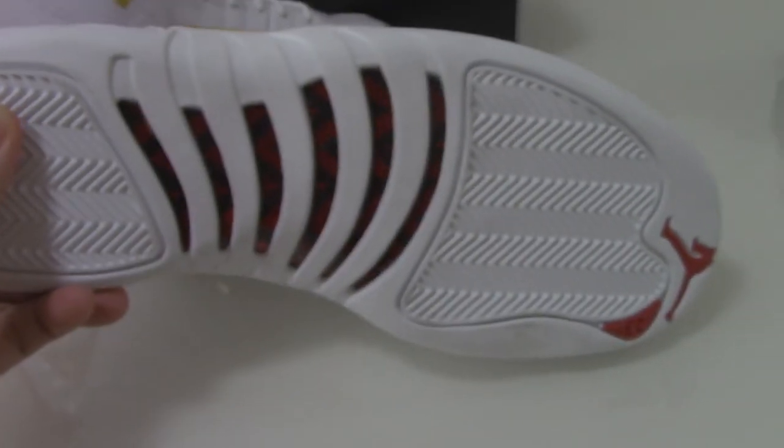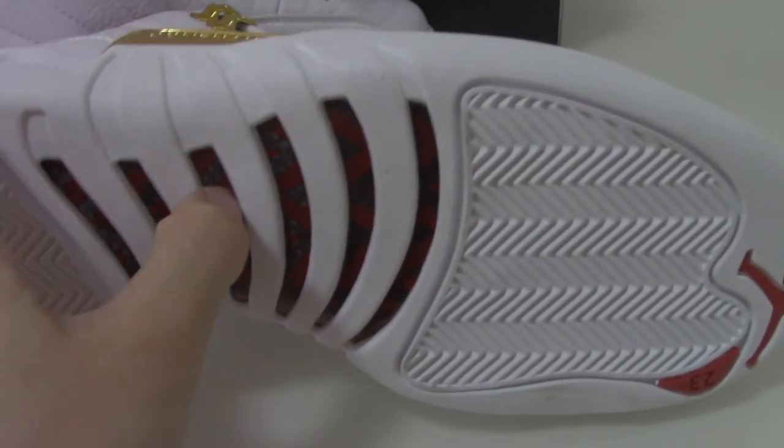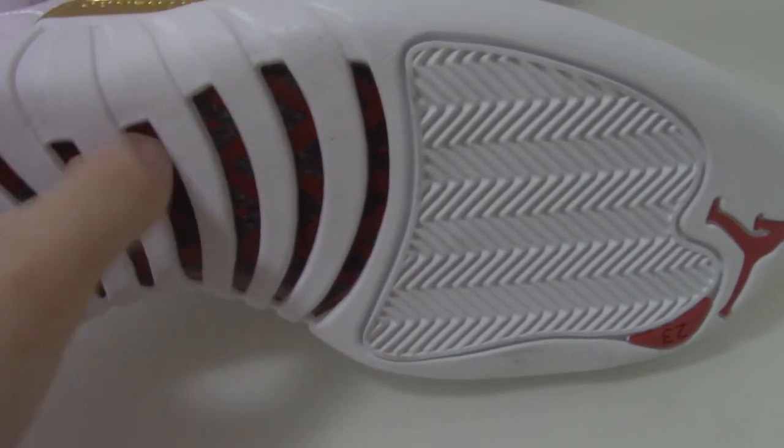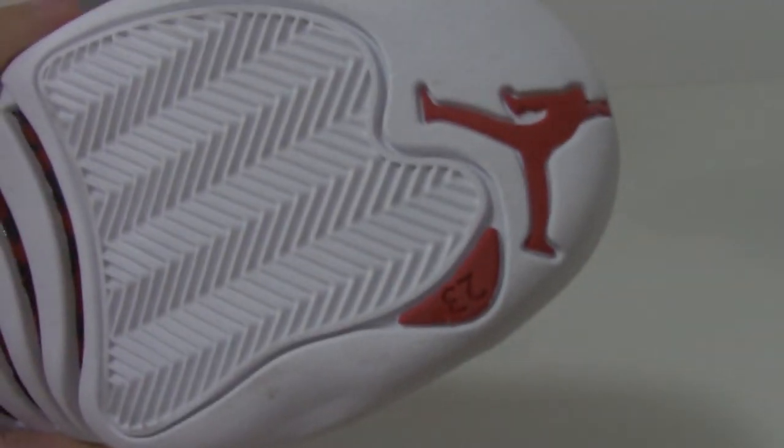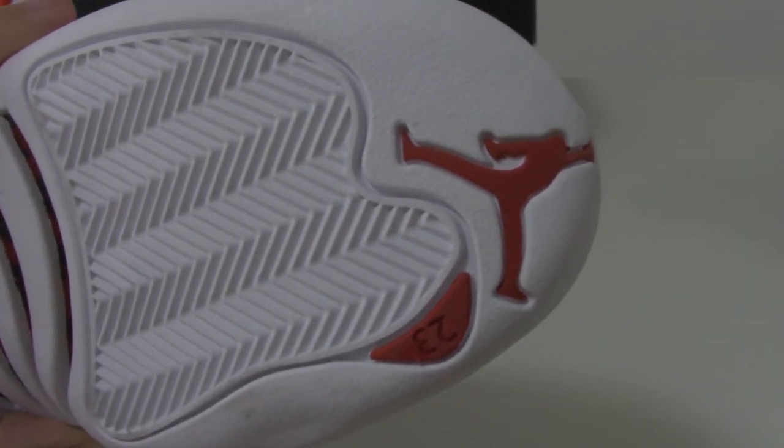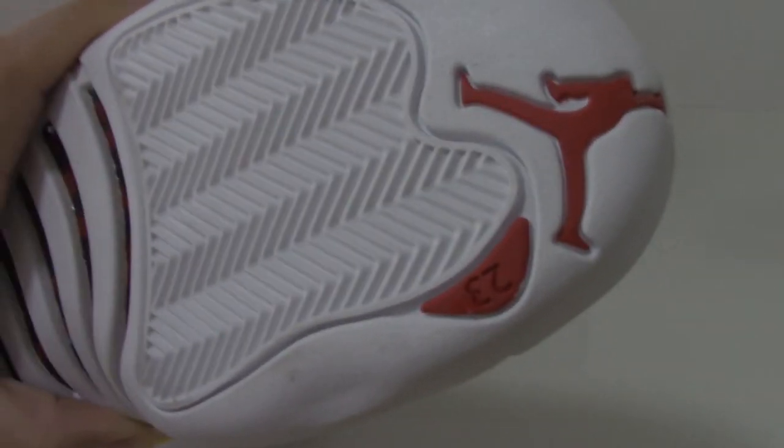Now let me show you the bottom — also the white one. I have the carbon fiber. This is the top one. And the toughest part got the red jumpman chain three.